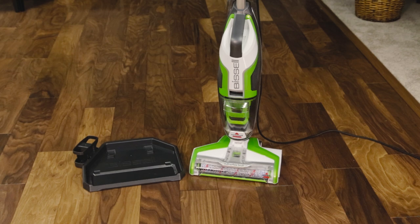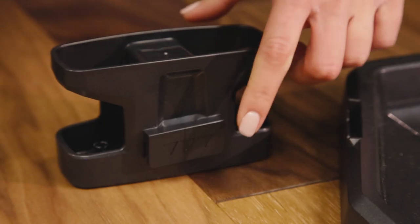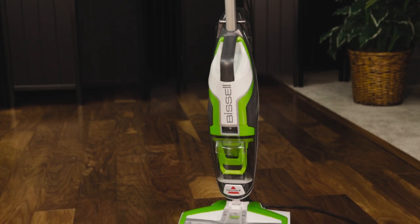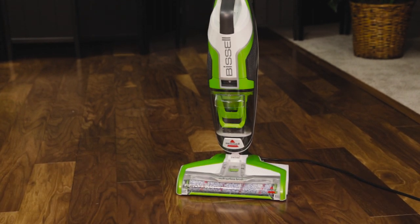And drying the product. Assembling the easy clean tray is easy — just line up the arrows for each piece. Now that you are familiar with your CrossWave, you can clean your floors in one step.